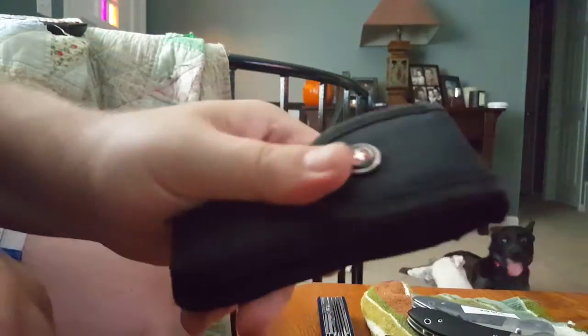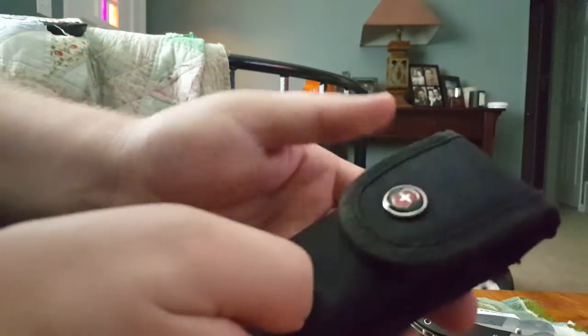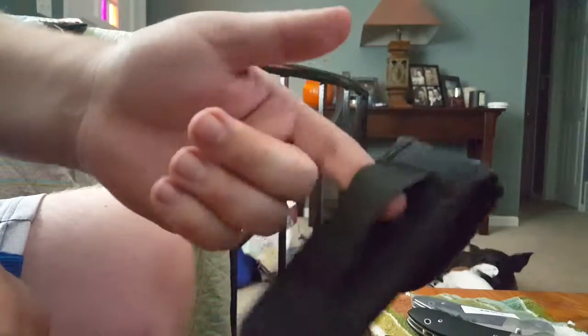Snap closure on the case, belt loop, no rattle. Whenever I can, I carry this on me if I'm wearing a belt. It's kind of a bummer that it only has a belt loop and no clip — you can't clip it onto gym shorts or anything. They may do that just because of how heavy it is.